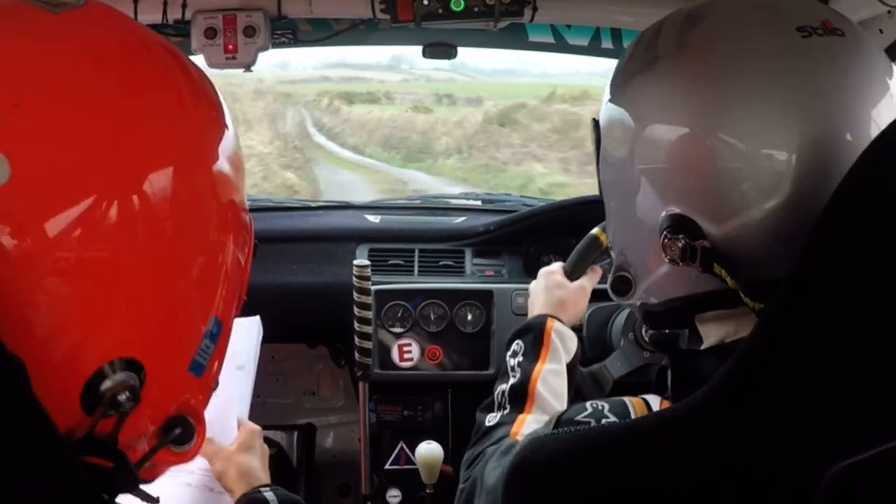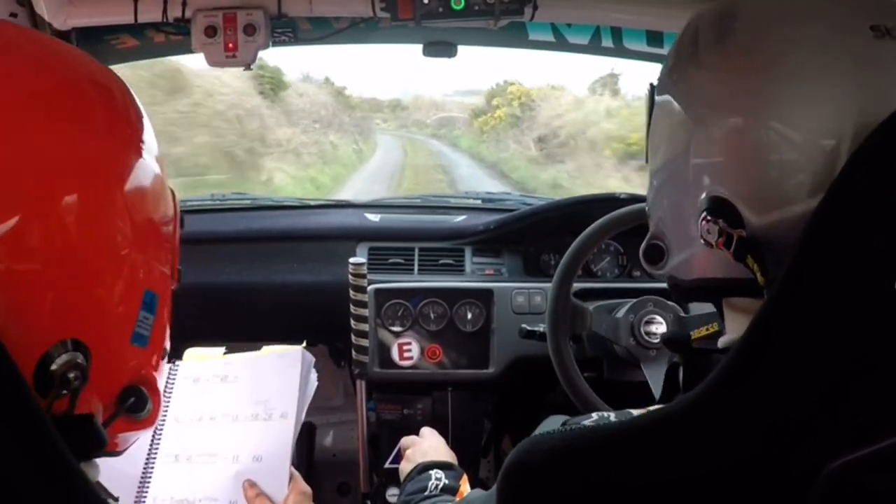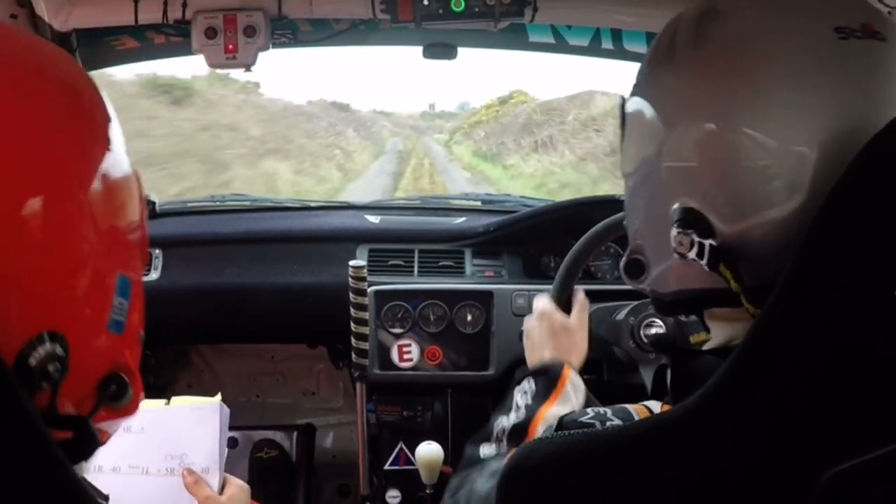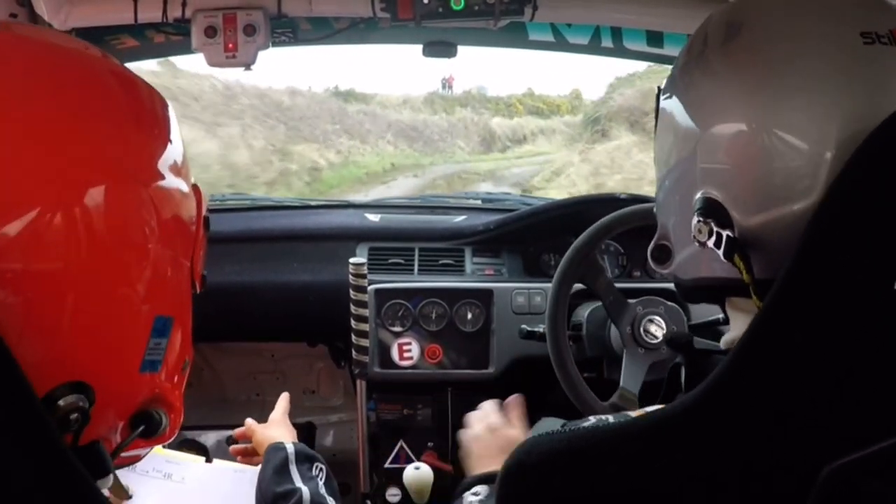80. Very short 4 left, slippy, 80. Short 4 left, short 4 right. Coming up into a fast 4 right. Short 4 right, fast 4 right.